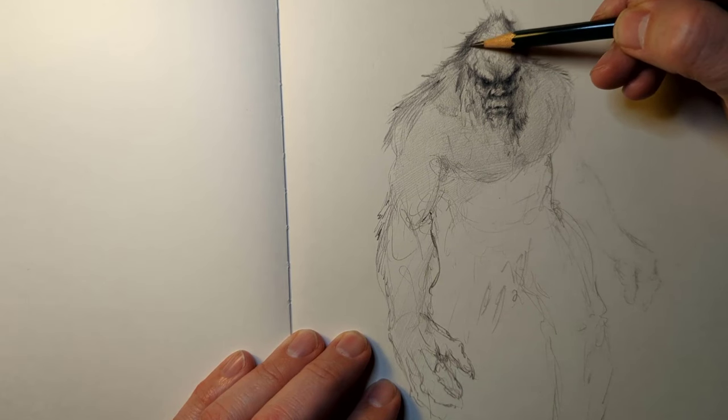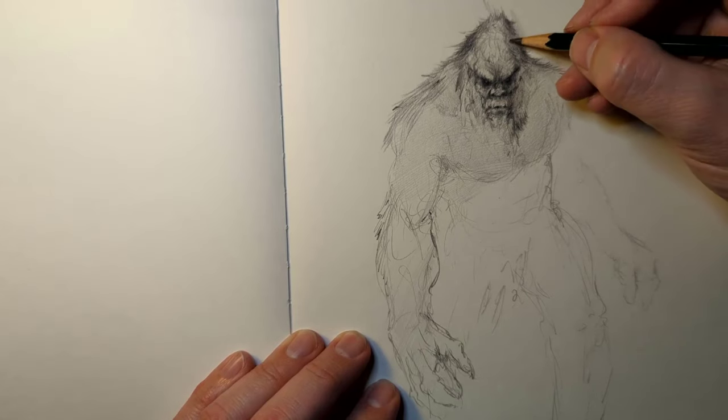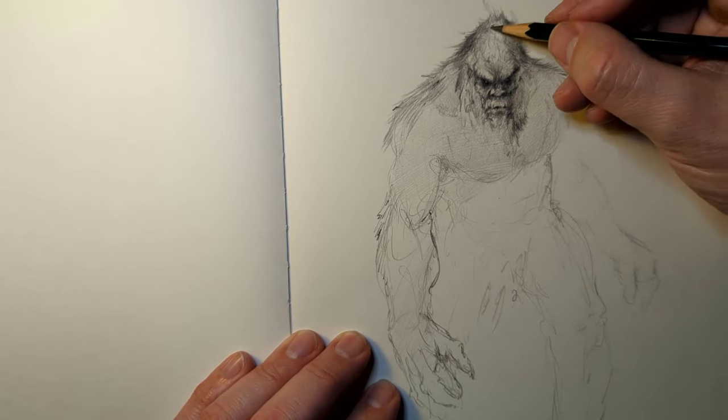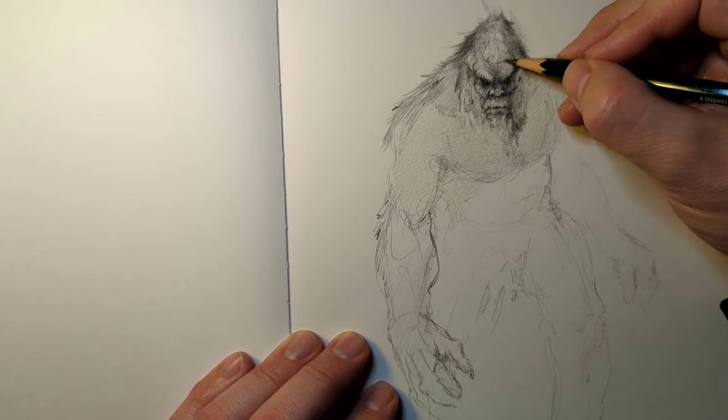I used to belong to a Facebook group — I still am — Daily Spit Paint. Those of you probably know that one. I would just do these 50-minute drawings, just scan it in, and it really helped. But back to Bigfoot.